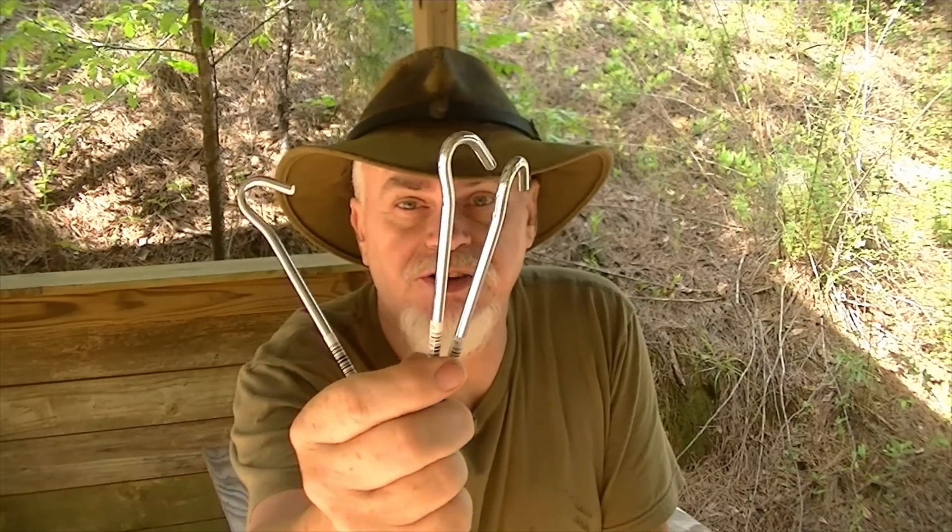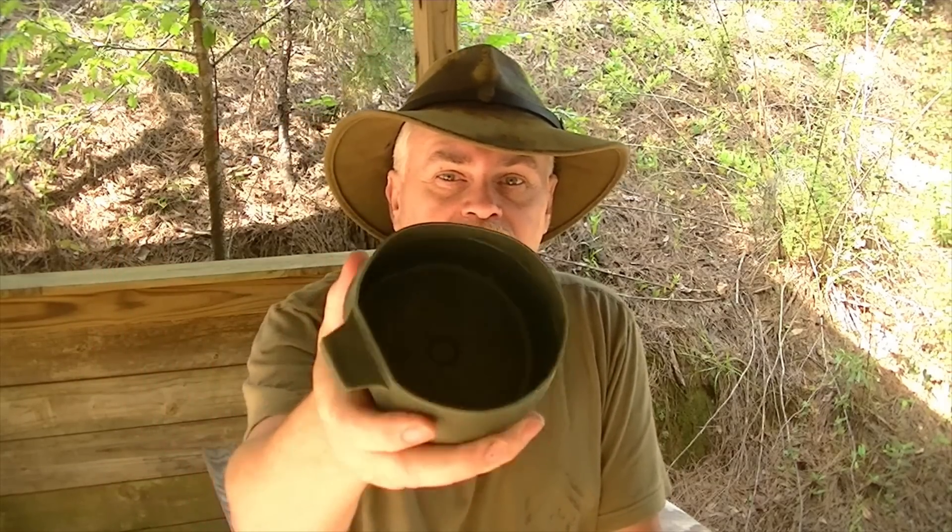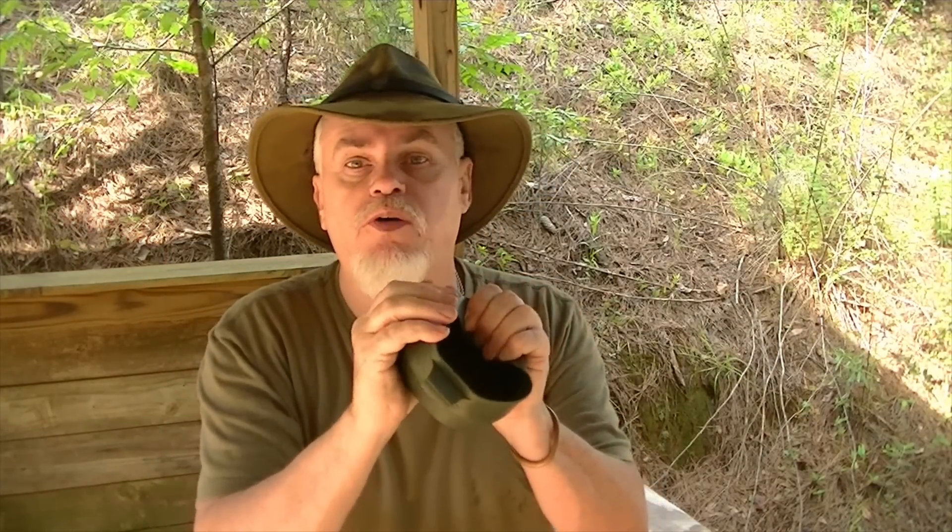First up, we have three steel tent stakes — those will become important in a minute. Next, I've got one of the folding cups. It doesn't have to be this exact component; you mix and match what works for you. I like this cup because when it folds out, it's large enough to use as a bowl to eat out of, or as a big mug to drink from on a cold night — a big cup of coffee, hot chocolate, soup, or stew. It's a force multiplier inside my kit, and it stores compactly.